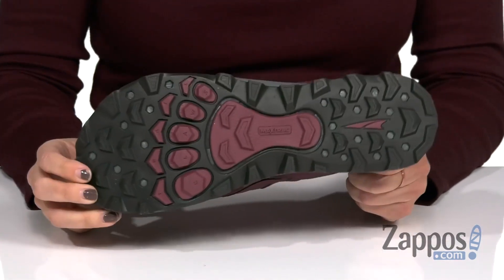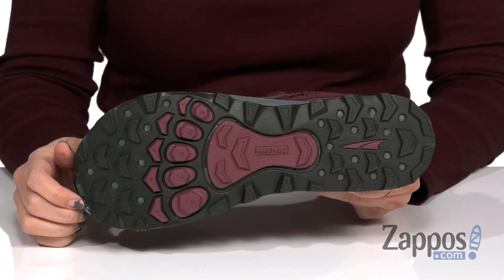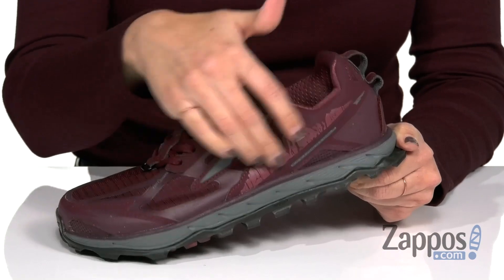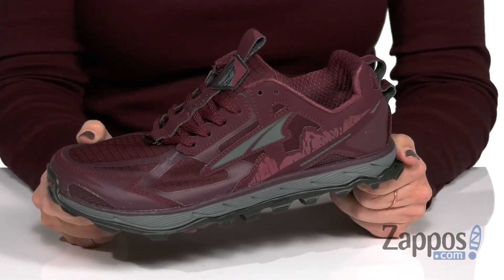The bottom is gonna show off a Max Track sticky rubber outsole with trail claw, so it's gonna give you awesome traction over varied terrain. And of course, you have a stone guard to help deflect rocks for a smoother and more stable ride. Push yourself to the limit with these shoes from Ultra Footwear.